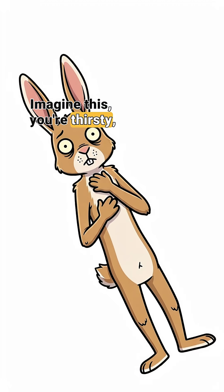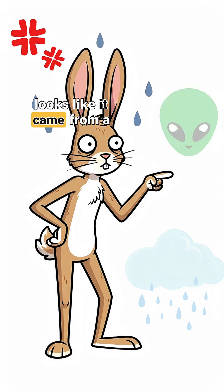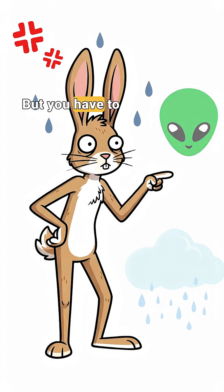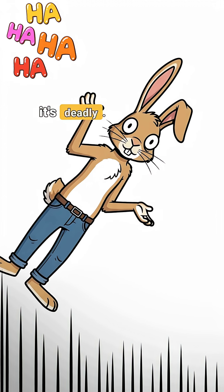Imagine this: you're thirsty, your throat's dry like sandpaper, and the only water around looks like it came from a zombie's bathtub. Gross, right? But you have to drink. Here's the thing — in survival, dirty water isn't just nasty, it's deadly.